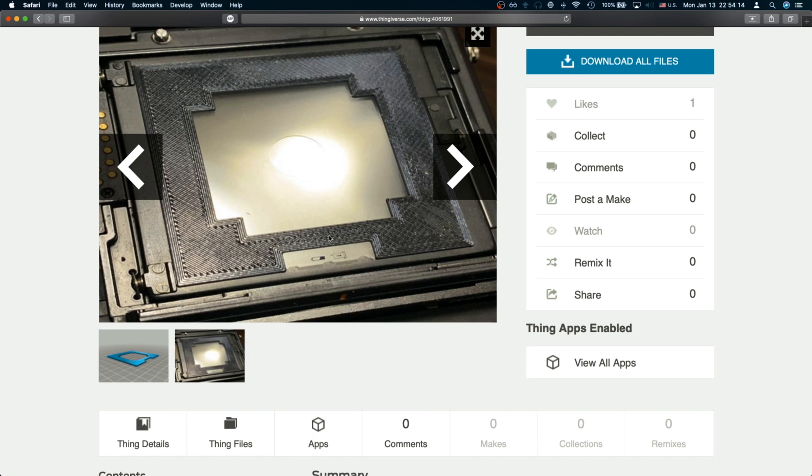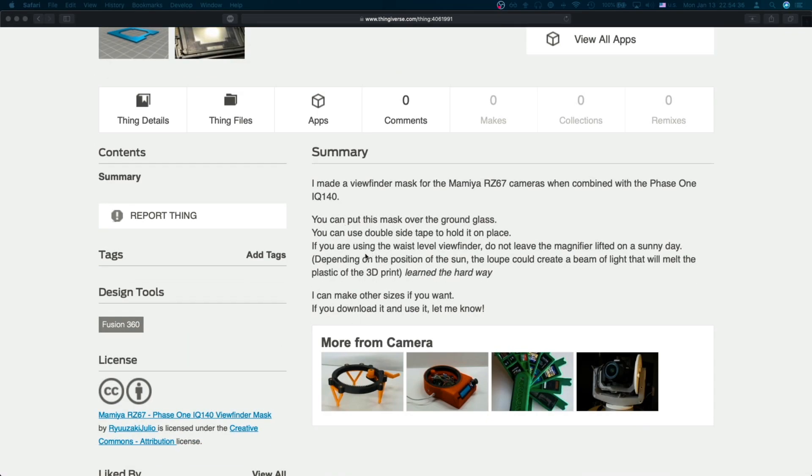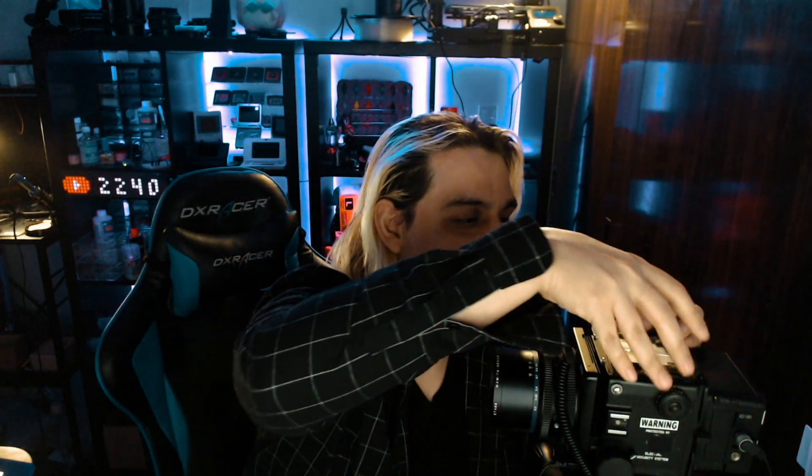I wanted to show you guys something — I put a warning on every single page: do not leave the viewfinder open in direct sunlight. If you have the viewfinder open and you pull out the lens, and the sun is hitting it, it will create a beam of light — like those kids who burned ants with a magnifying glass. That lens will create that beam, and the actual focal point is exactly at the line of the viewfinder glass, so it will focus the light right there.